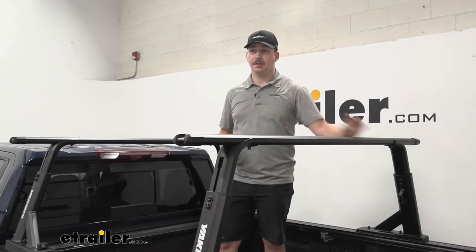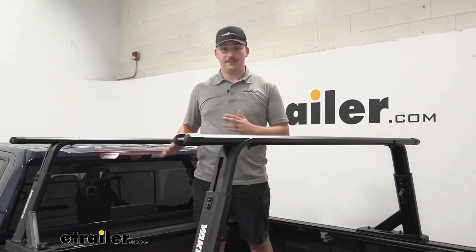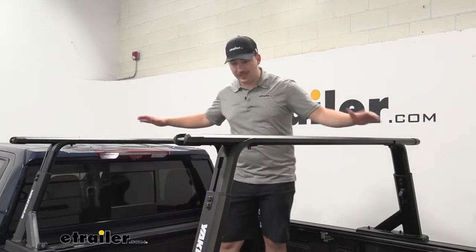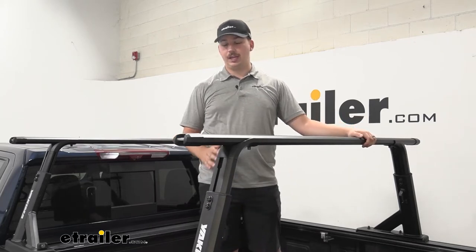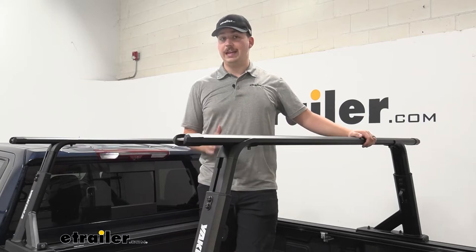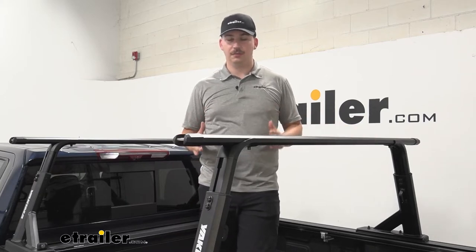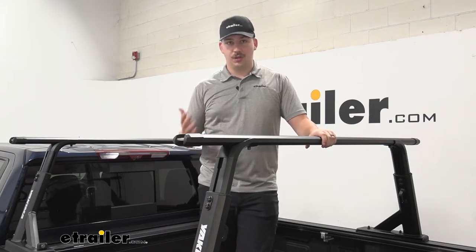Even though this is a really capable system, there are going to be limitations. This tonneau cover does have a 500-pound weight capacity, evenly distributed, but with the ladder rack mounted on top, the ladder rack is going to have a 300-pound weight capacity on road and a 180-pound capacity off-road, and that's dynamic weight — that's moving around, so that's just for when you're driving down the road or driving off-road.